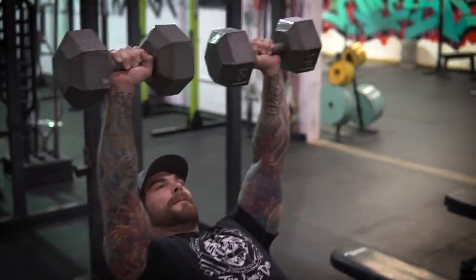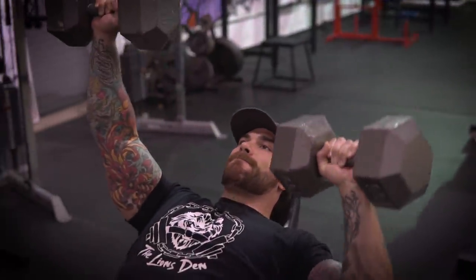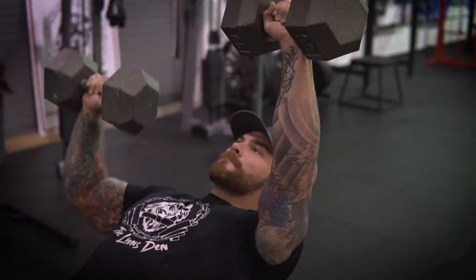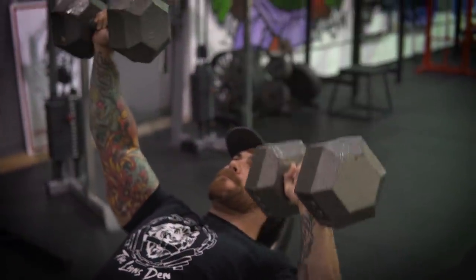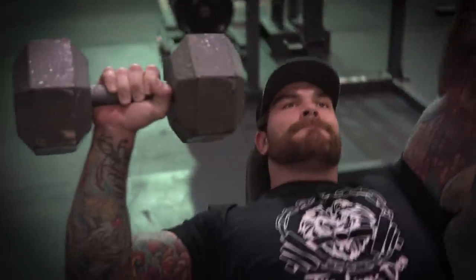In the workout they included posterior chain, some core work, arms, and shoulders, and I was surprised they didn't include any chest work. So what I would include is something to blow up those chesticles a bit, and that's going to be alternating chest press on an incline. We're still going to get some shoulder in there as well as the chest. If you wanted to add some sort of tempo or eccentric to get even more blood flow to the chest, you can throw that in there. Those would be the three movements I would include if he was my client.